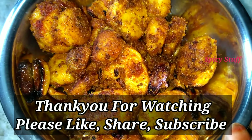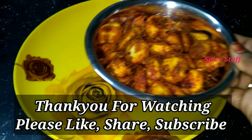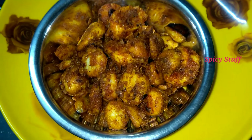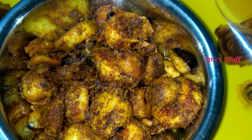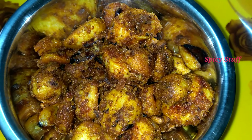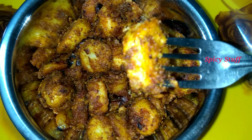Add 2 spoons of carom and mix. Add 1 bowl and mix. The fry is ready — all the ingredients are ready so we can eat the dish.